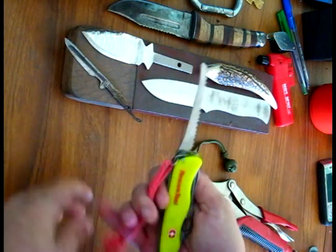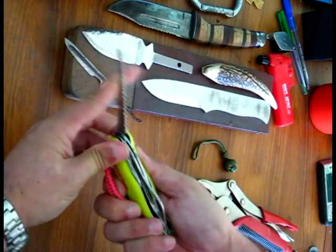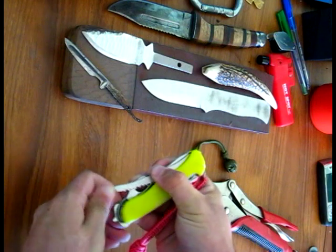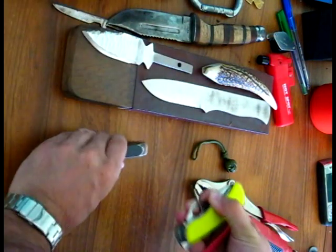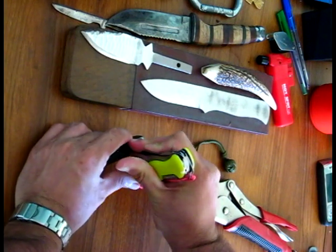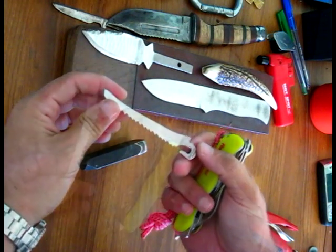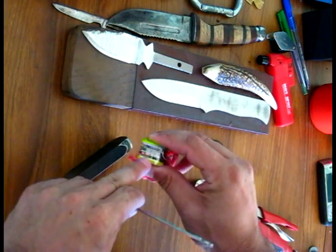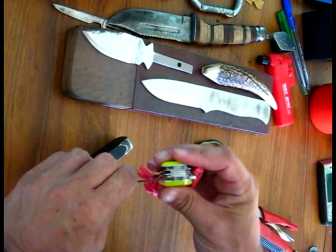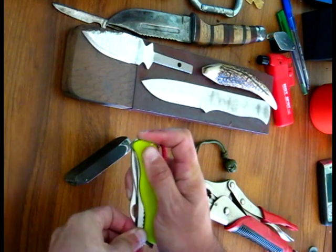Now the good thing about this is it's interchangeable. If this gets damaged or goes blunt or for whatever reason you need to replace it, you close it and then just bring it out a little bit and push it against something. It's a bit tough but it works. You can see the curve and there's the pin just in there — put the curved hole back onto the pin and push it closed back on.